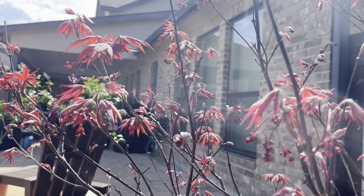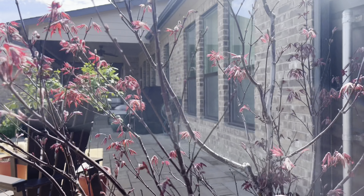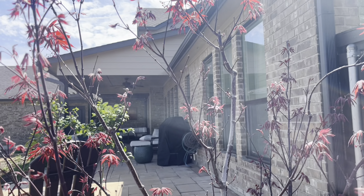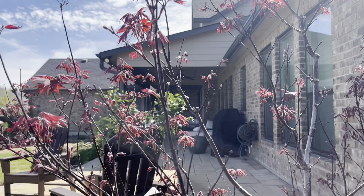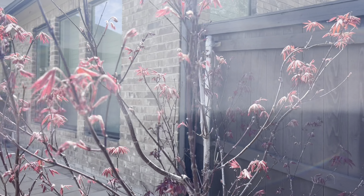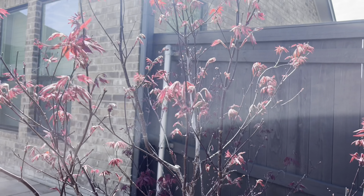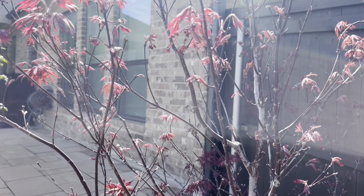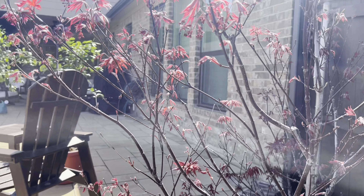I think this one and the Blood Good are our two best bets to retain that beautiful red color in our Texas heat. Japanese maples in general do not like to be out in the full sun, so these are probably better used as an understory plant or definitely in a shadier area.